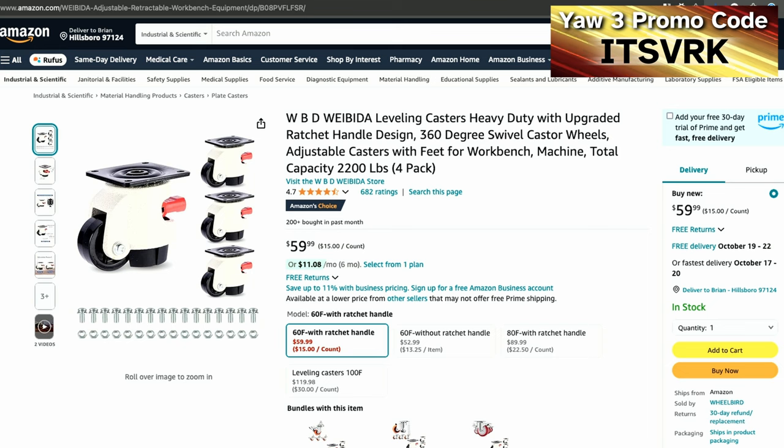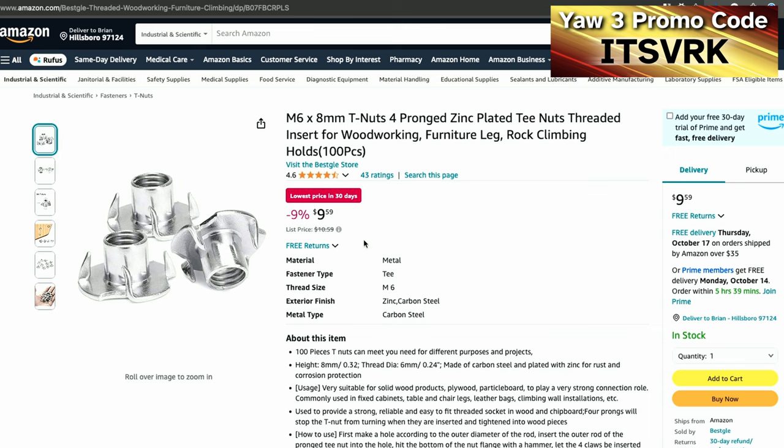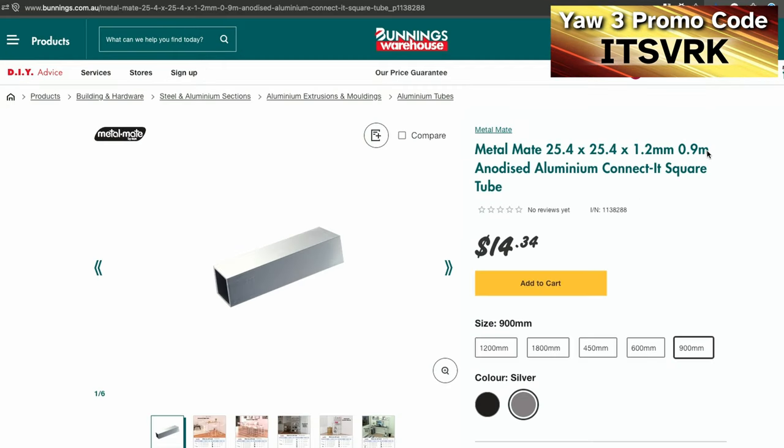I had to go to Amazon US to get the wheels I wanted — these 60F with ratchet handles. Even though America is the land of freedom units, they come with metric bolts. Ironically, Bunnings only had imperial T-nuts, so I got M6 by 8 millimeter T-nuts through a friend who travels to America to connect the wheels to the platform. I also bought two sections of 0.9 millimeter aluminium tubing as additional fortification of the plywood, plus some leftover pieces from a previous project.